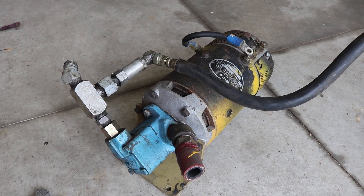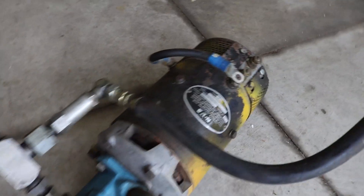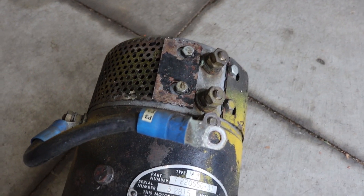Here we have the electric motor and hydraulic pump that I'm hoping to use for the tractor. A couple of things to notice right away. I know this motor was originally mounted vertically, and this is a series wound motor.